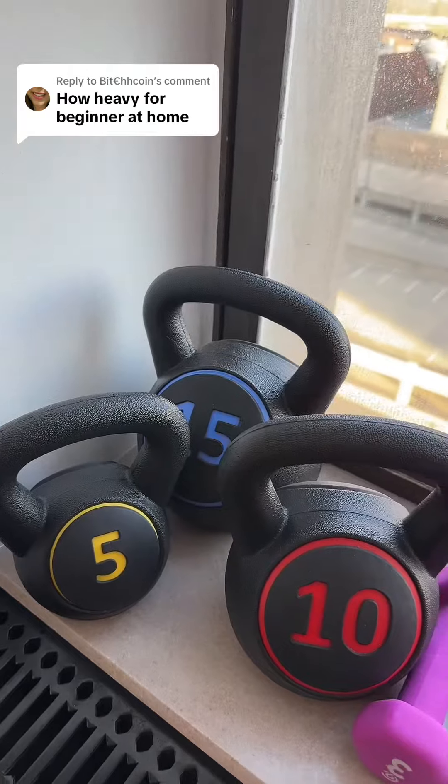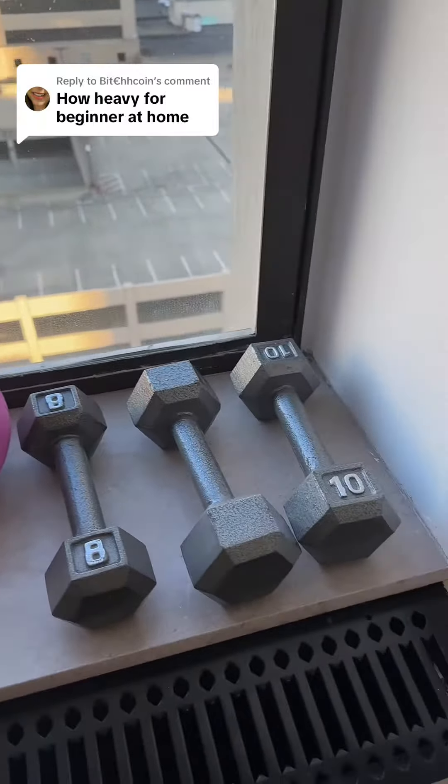So how heavy do you have to lift as a beginner at home? This is my little area where I have people test weights, and usually I'm recommending the kettlebell set because I can have a lot of versatility with the three weights in the kettlebell set — it's 5, 10, and 15.